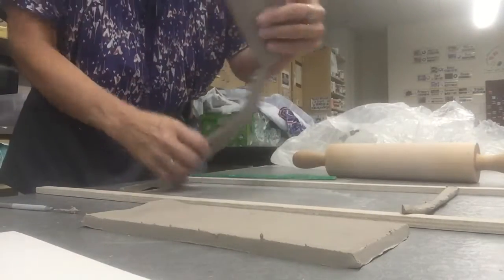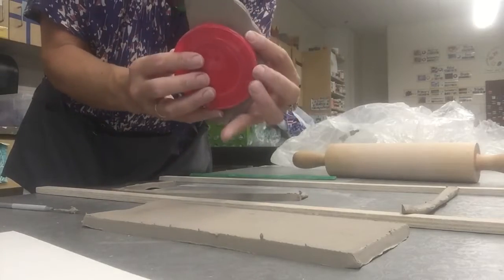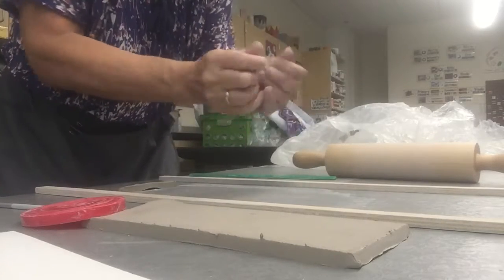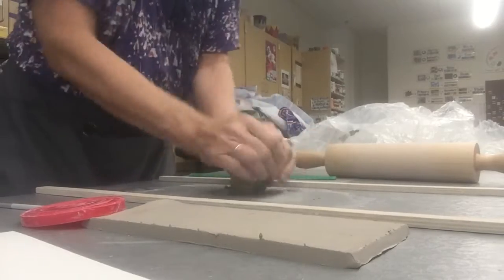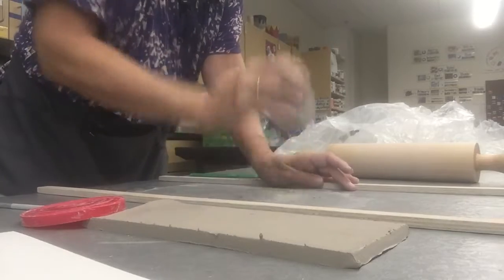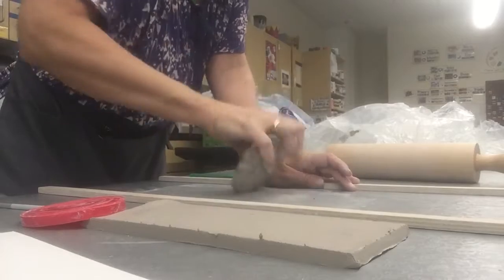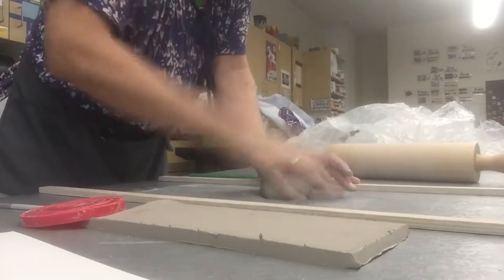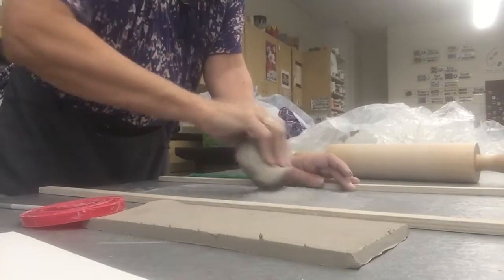This isn't going to be quite enough to make the circle — it's too small. So I'm going to put this back together and do what's called wedging. I'm going to squeeze and compress the clay, removing any potential air bubbles that could form. I can do that by tapping and turning it over and over, getting it back into a homogeneous mass.